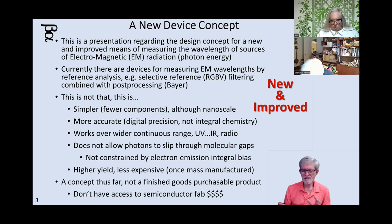If it's simpler, then it should be easier to produce lots of them and less expensive once it gets mass manufactured. At this point it's a concept, not finished goods. But when we get towards the very end of the presentation, you'll see that I'm not the only one thinking about this. Since I don't have access to a semiconductor fabrication plant, I'm not going to be building one soon — I'll leave that to others.